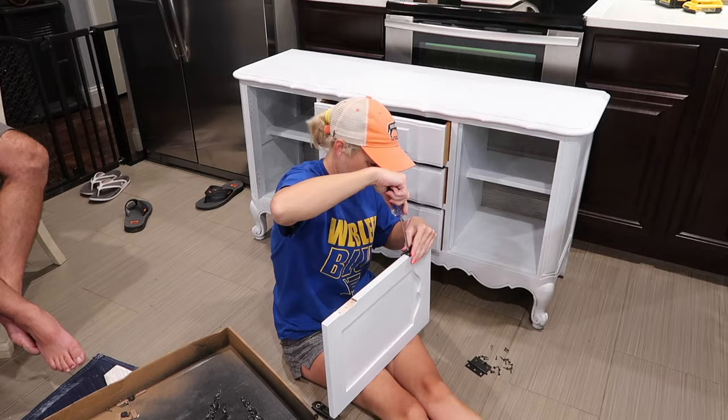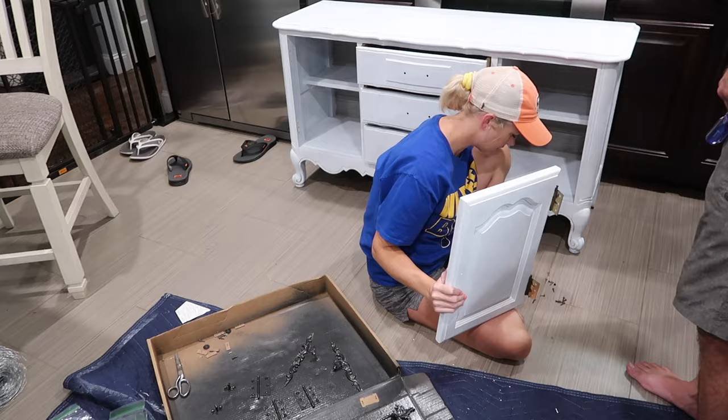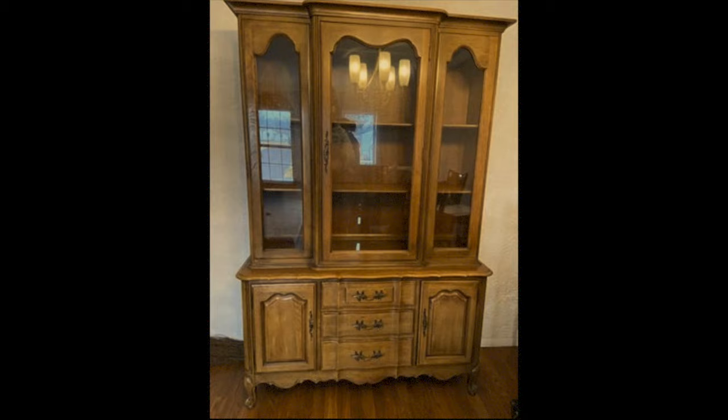I didn't get a clip of painting the hardware, since we did it at our business. What I did was attach all the hardware to a cardboard piece, and my husband and I just sprayed over everything — I think it was a black hammered look spray paint — and it gave me the exact look I was going for.